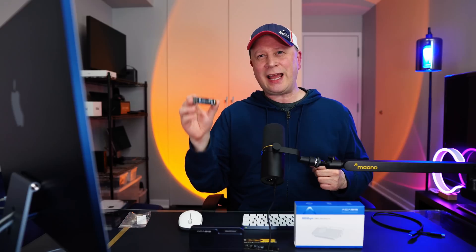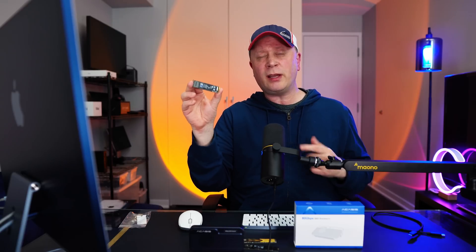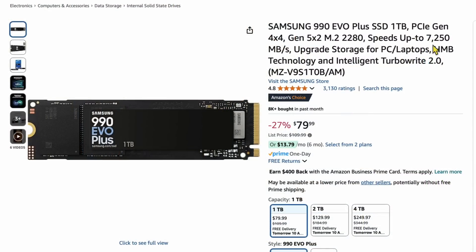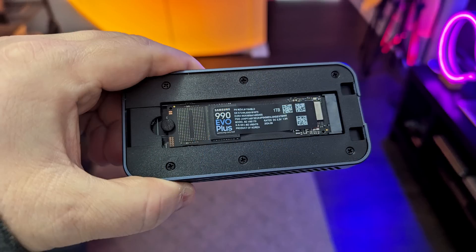It's finally time to test the enclosure. To test it I need to put a drive in there. For starters, I had this in my office — this is the Samsung 990 EVO Plus SSD, the one terabyte version. That's important — I'll get back to that in a second. On paper it says it's up to 7,250 megabytes per second. So that's obviously really impressive on paper. Let's go ahead and test it — we're going to throw it in the enclosure and do a Blackmagic test.